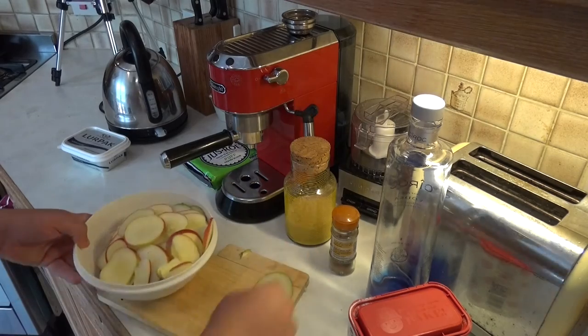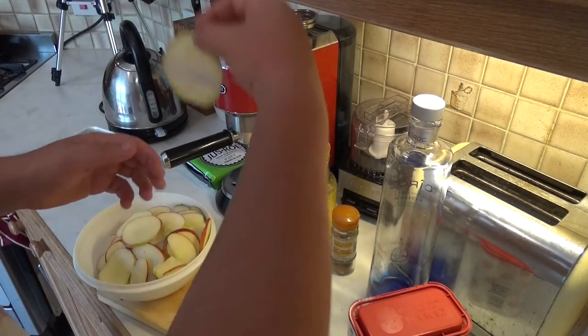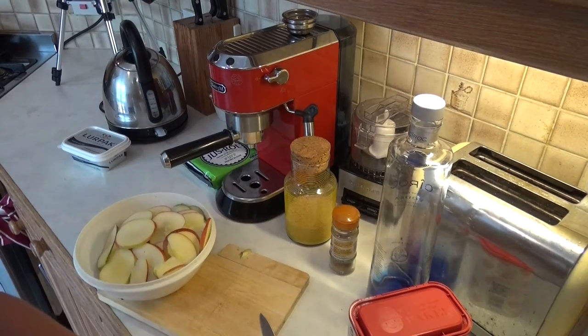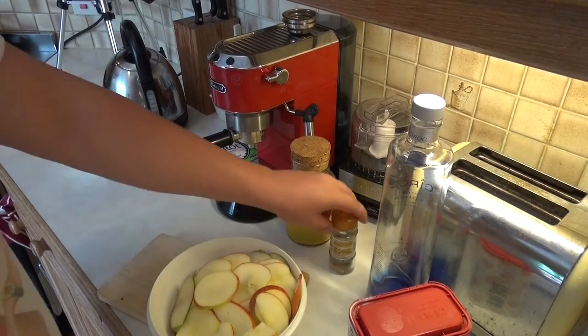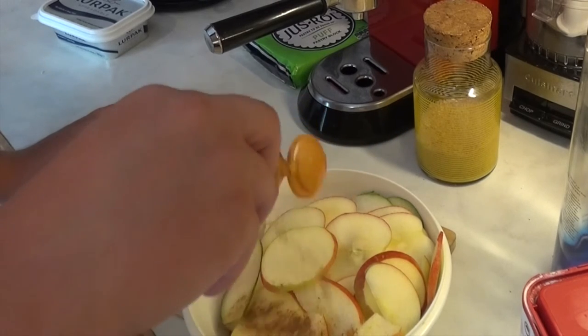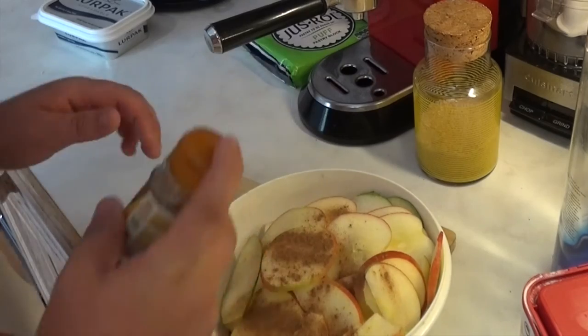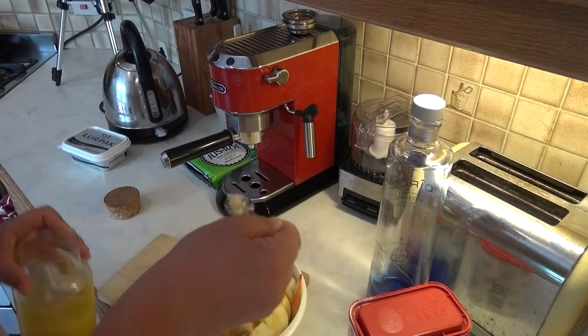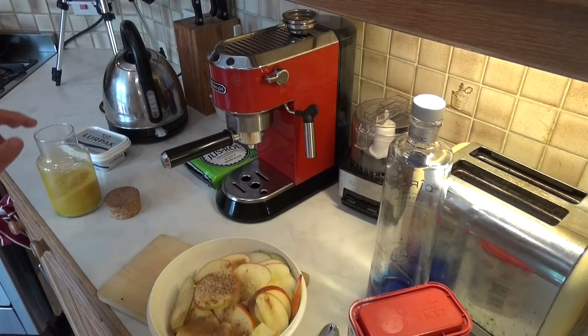Alright so that's our apple slice. Let's slice the pear the same way to keep it consistent. So now we season them — we don't want to overdo the cinnamon. And brown sugar.